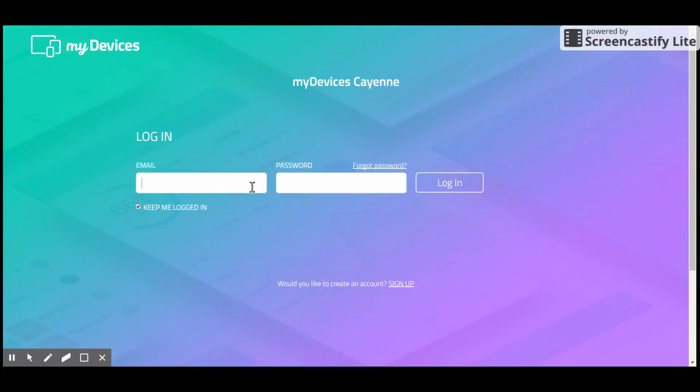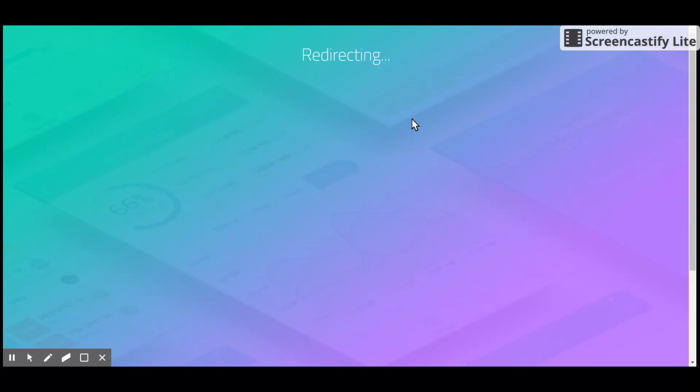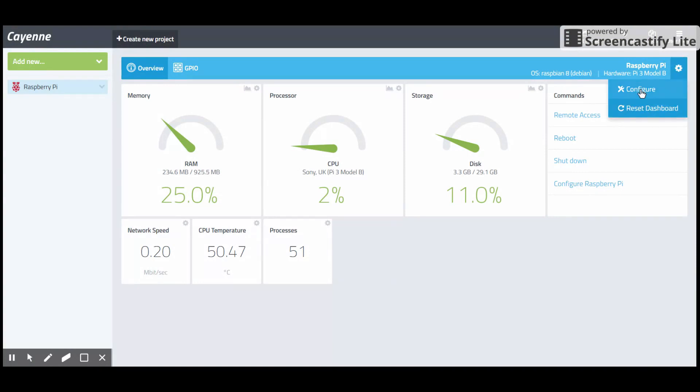The rest of the process is completely software-dependent, so let's jump into the computer. Open your Cayenne MyDevice app or website and log in with your credentials. The page will redirect you to the dashboard, where you can see all Raspberry Pi processes and free memory space. Here you can see the Raspberry Pi details connected with my Cayenne app.